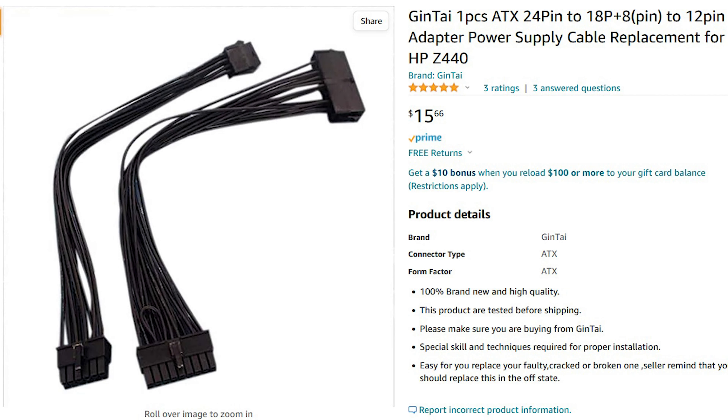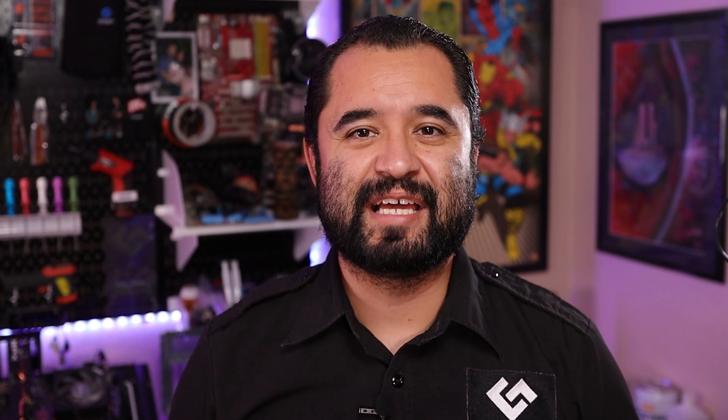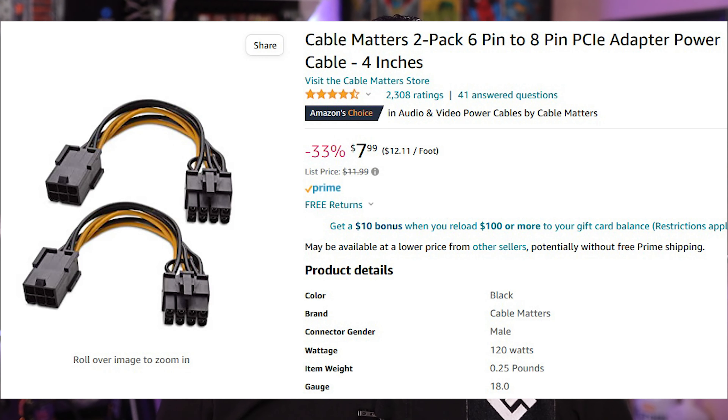Another point of upgradability pre-builts usually have to deal with is the power supply. While this 700W unit should be strong enough for most applications, if you wanted to upgrade it, all you need is an adapter to use any standard ATX power supply — you might only be able to use two screws to mount it, so I suggest a little double-sided tape to be safe. The stock power supply has two 6-pin PCIe connectors, but whatever GPU you upgrade to may need 8-pin connections. No worries — 6-pin to 8-pin adapters can help you out, or you can use the ATX PSU adapter to upgrade your PSU entirely.